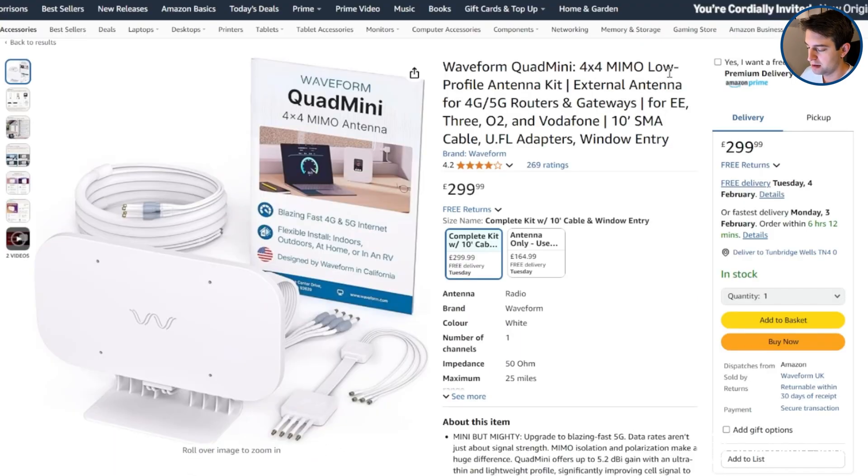Also in the description, we've linked to the full Waveform Quad Mini we bought on Amazon, so you can see what it costs when you're watching this.